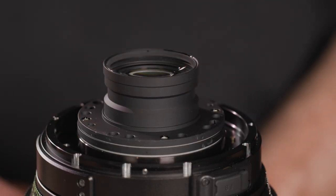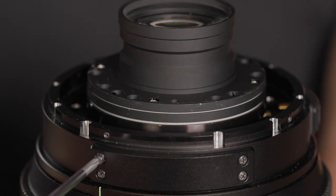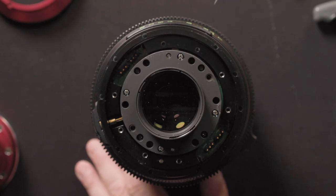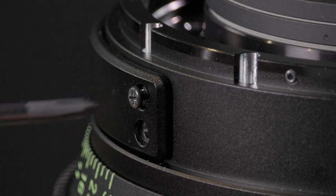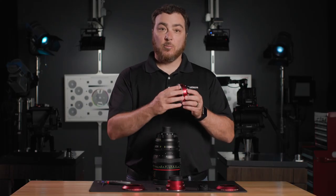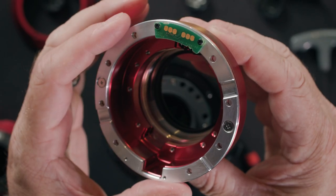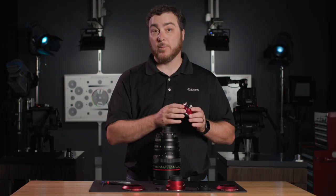If it doesn't pull off easily, recheck the four 0.9mm optical center adjust screws and back them out until it does. Remove the four Phillips screws from the data port cover. You can see the movement of the optical centering ring, which allows you to precisely adjust the mount to keep the subject centered from tele-end to wide-end during zooming.